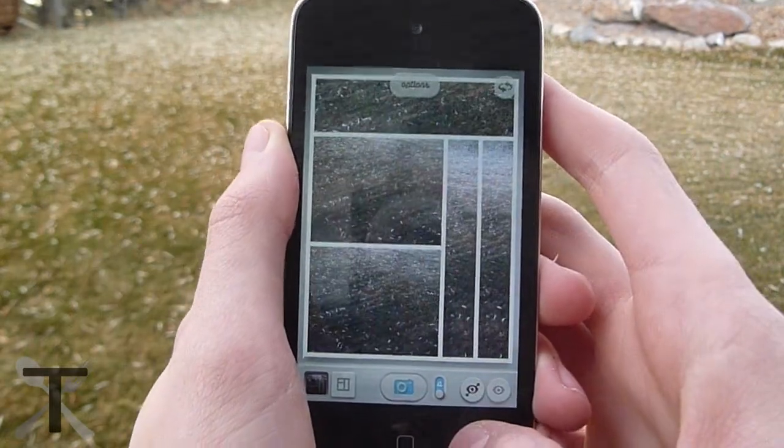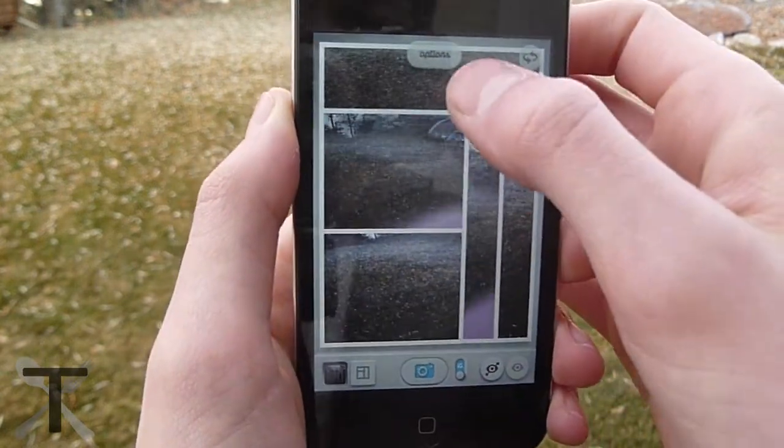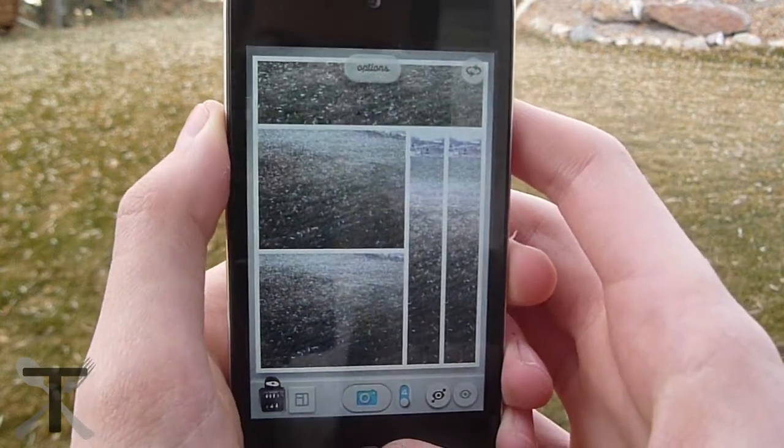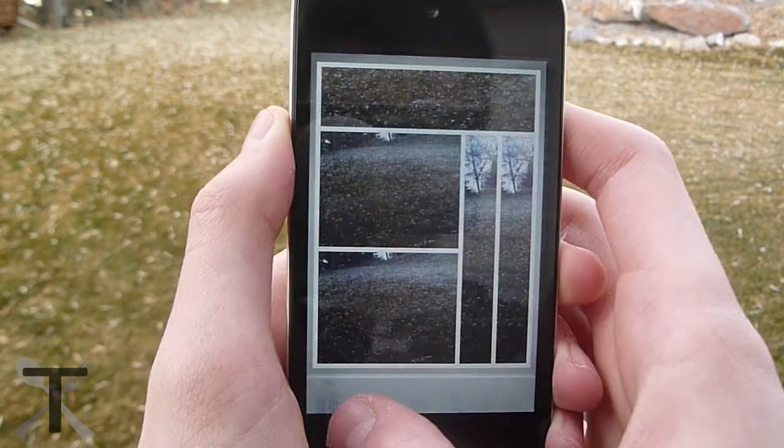Although this app is a really good one, sometimes it crashes and deletes the pictures I just took. Other times it slows way down and I have to quit and open the app back up. The pros highly outweigh the cons though. I highly recommend this app if you want a new style to your pictures.